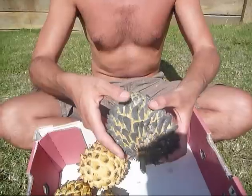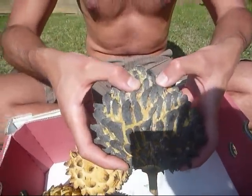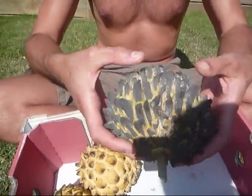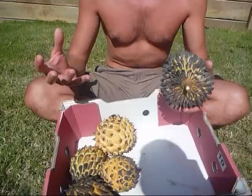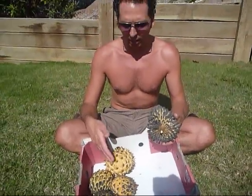You know it's ripe when it's soft to touch — it gives when you press it gently. That means it's ready. Generally it'll start green and then move towards yellow as it ripens.